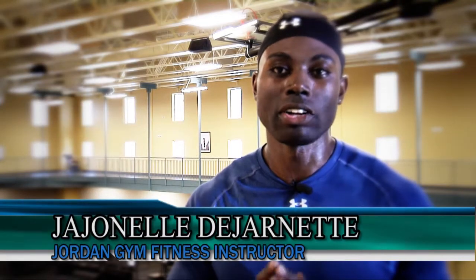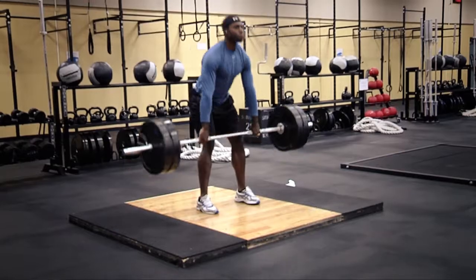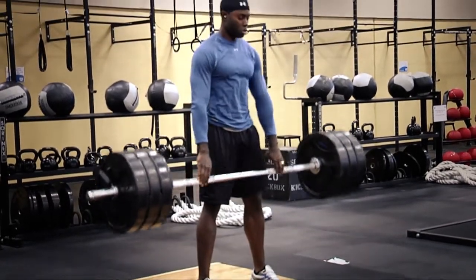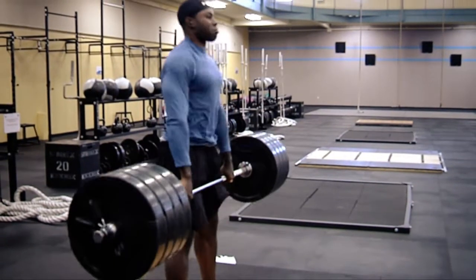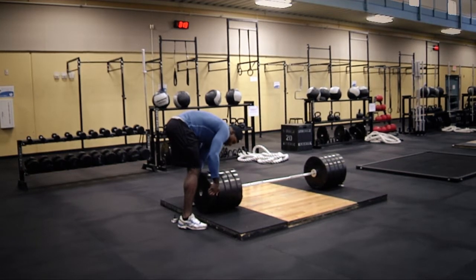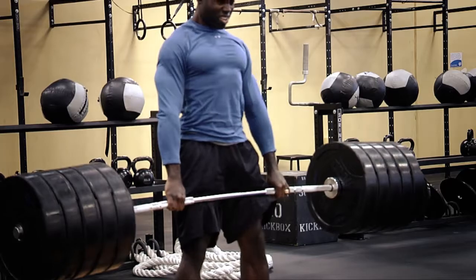My workouts simultaneously hit all those areas and allow me to keep my strength, my power, my explosion, my speed, and actually my agility up at the same time. The one-time lifts are meant to keep the explosiveness in my body — basically muscle memory. So if my body remembers that explosive movement, it's almost impossible for it to forget the strength that it has on tap.